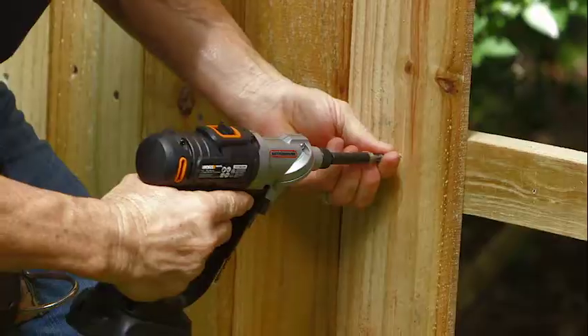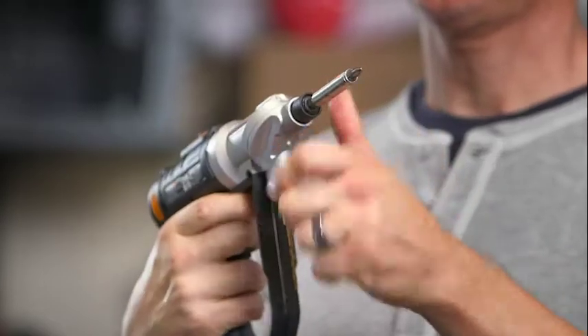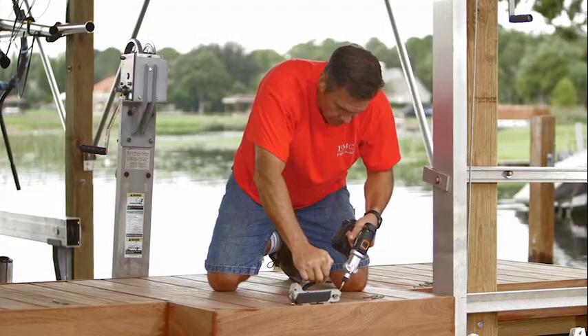Your projects have met their match. Introducing the WORX Switchdriver. With two rotating chucks, you can switch between bits in a second and get your projects done twice as fast. Say goodbye to all the hassle of an ordinary drill.